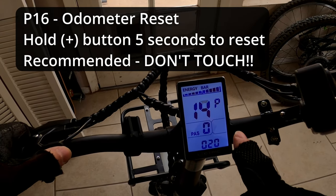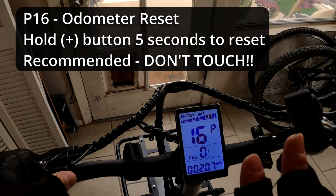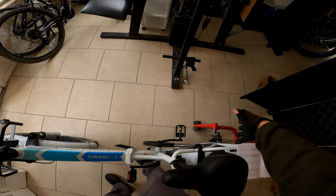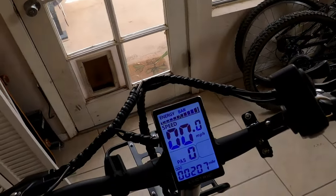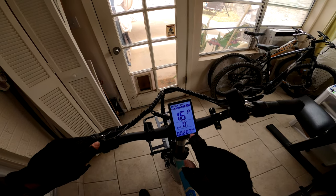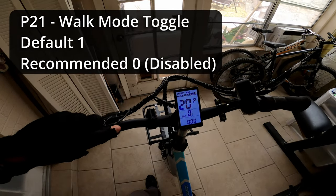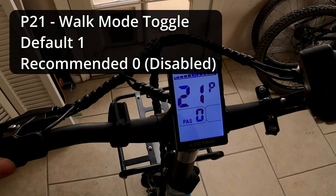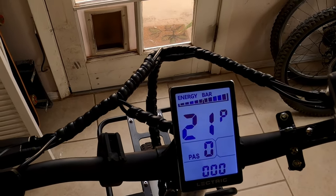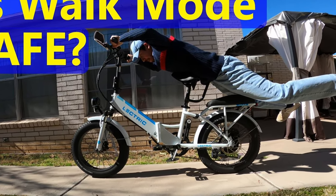Setting number sixteen allows you to reset your odometer. The only reason to use this would be if you installed a brand new hub motor. Otherwise, don't touch it or you'll lose track of how many miles are on your bike. The final setting is number twenty-one, which turns walk mode on or off. Setting it to one enables walk mode; setting it to zero turns it off. I've decided to turn it off as I don't find it very useful.